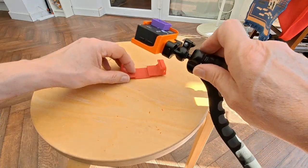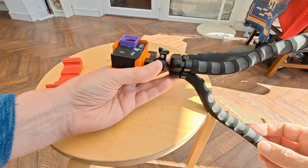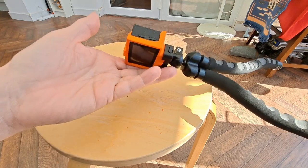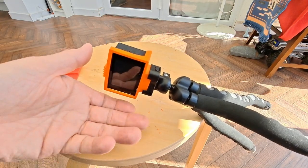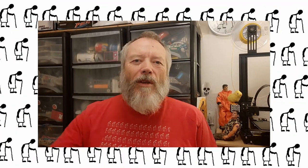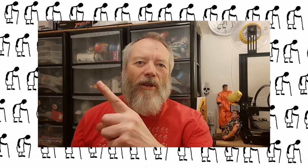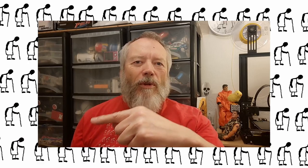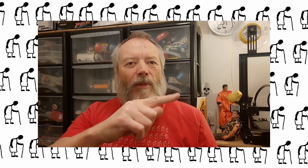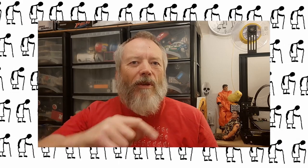So yeah, that'll do — job done. Thanks for watching. If you want more information, check down below in the video description. If you like this video you might like this one up here, and if you want to subscribe and check out my channel — up here is my latest video on my channel, and down here is a video playlist associated with the video you've just watched. Thanks again for watching.